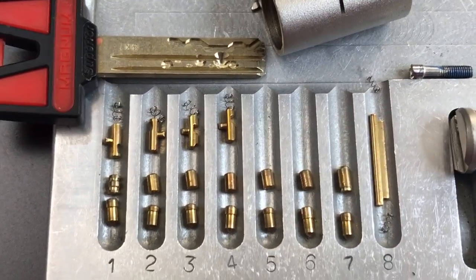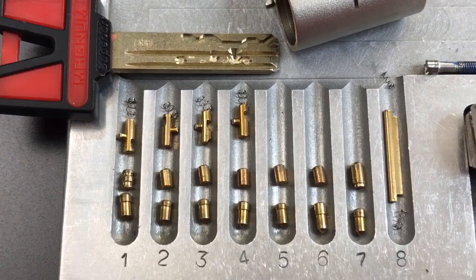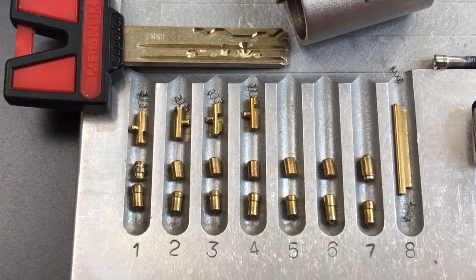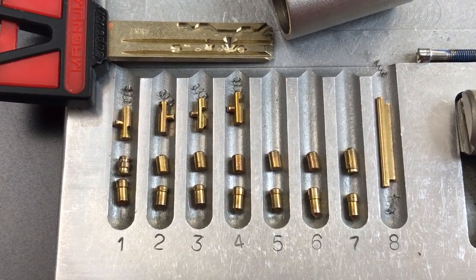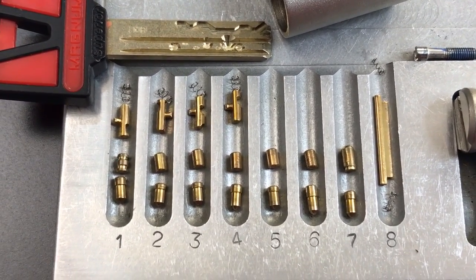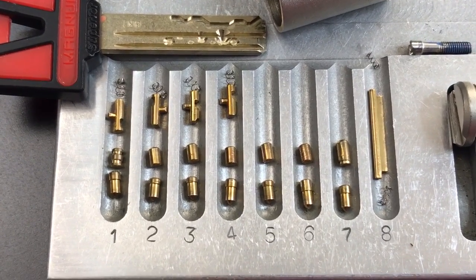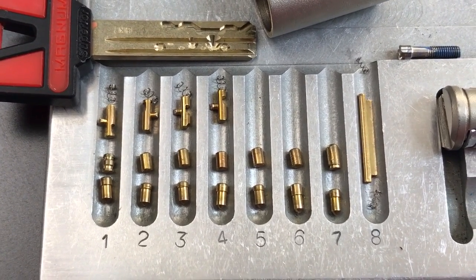So that's all I have for you on this Magnum Superior lock. A lock that looks very intimidating at first blush, but once you figure out what's inside and how to approach it, a very, very easy pick. If you have any questions or comments about it, please put them below. If you liked this video and would like to see more like it, please subscribe, and as always, have a nice day. Thank you.